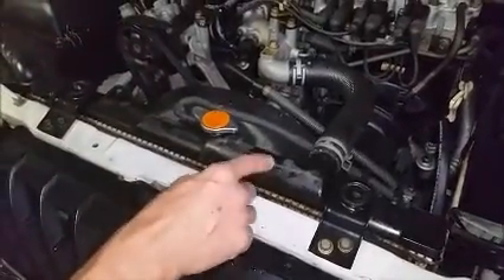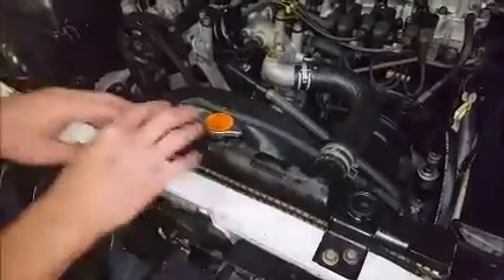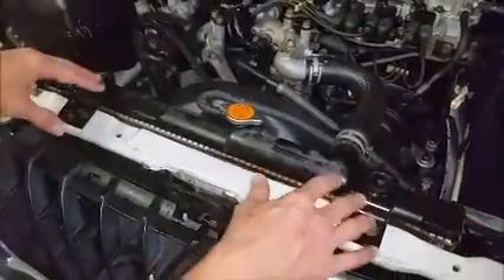We've got a 2004 Mitsubishi Montero Sport. We've got a crack in the radiator right here — the radiator's shot. We've got to take this radiator out and put a new radiator in.